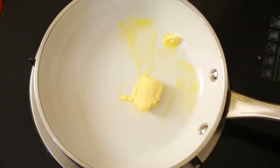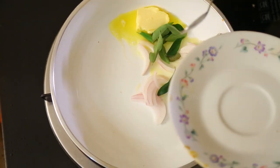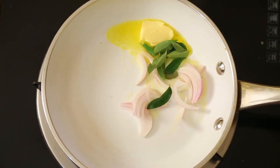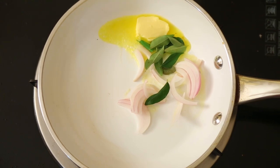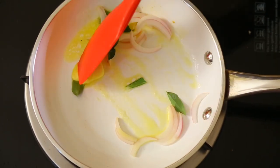Melt the butter, then add shredded onions and curry leaves. Once that is slightly stir-fried, add the peanuts — if you like, you can use peanuts too.